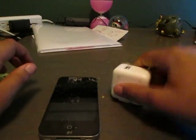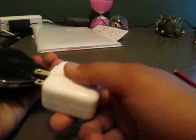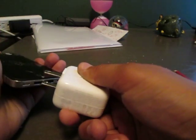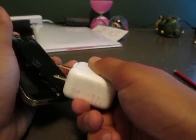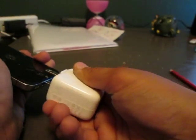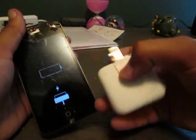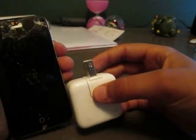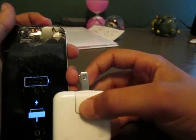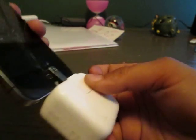To charge it, take the charger that it came with and plug it into the iPhone like this. Okay, it's not really working — there we go, now it is charging. See, the charger looks the same as the original — they look exactly the same — so this is the legit charger.